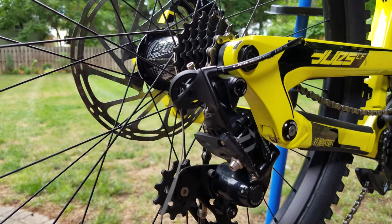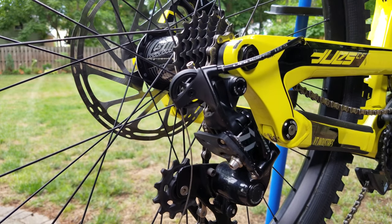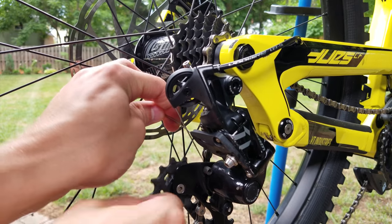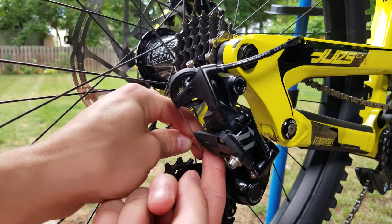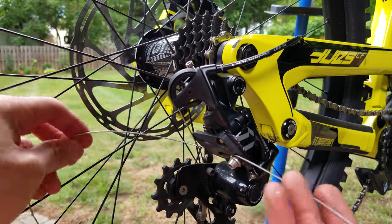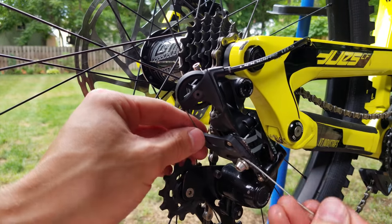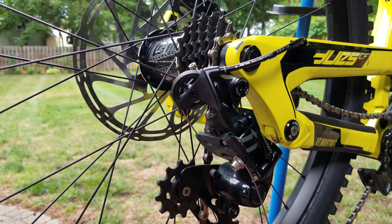Seat your outer housing in there. There's a little cam mechanism — you just have to feed the cable right through a little hole. Make sure you get it through there; it's critical to the function of the derailleur. Go ahead and pull it through — there we go.